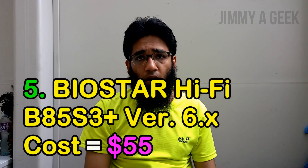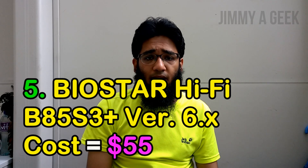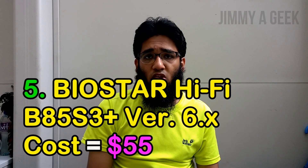Here are the top five best budget motherboards. Number five: the Biostar Hi-Fi B85S3 Plus version 6x. You can check out the link in the description box below on Newegg. This is a $55 micro ATX motherboard.